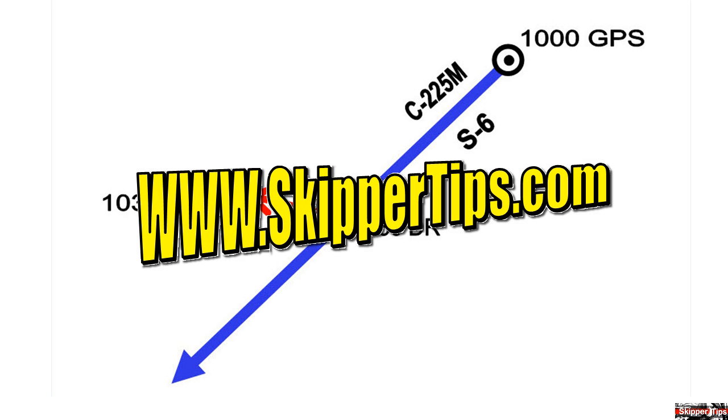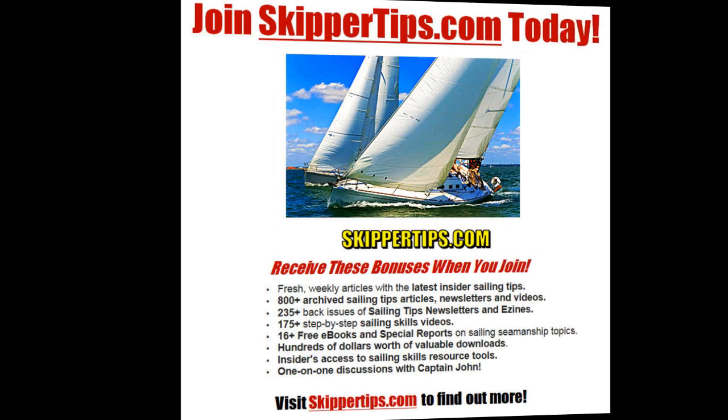For more tips like these, visit SkipperTips.com. Sign up for our free tip of the week and find out more about the benefits of Skipper Tips membership.